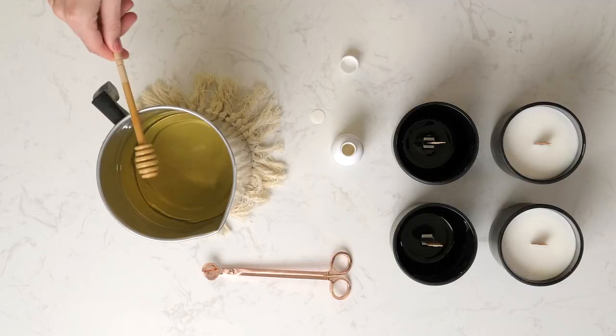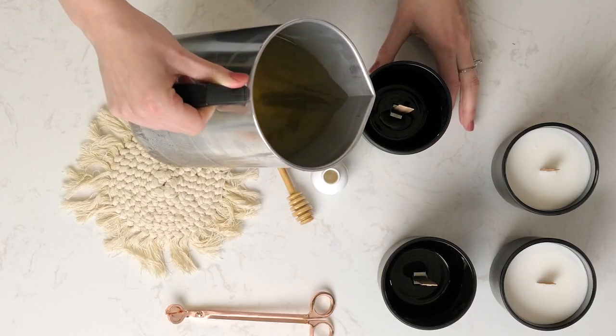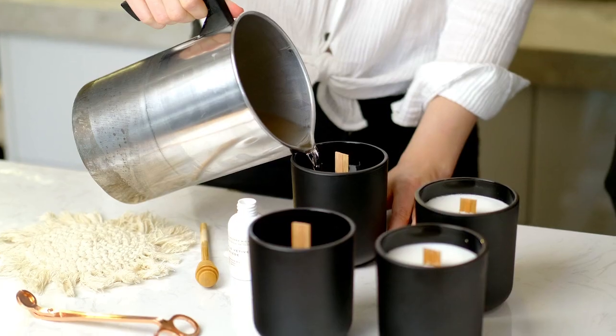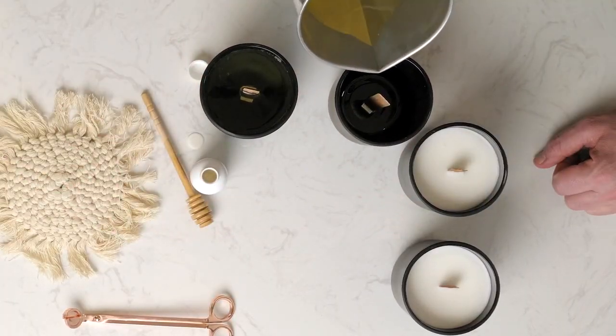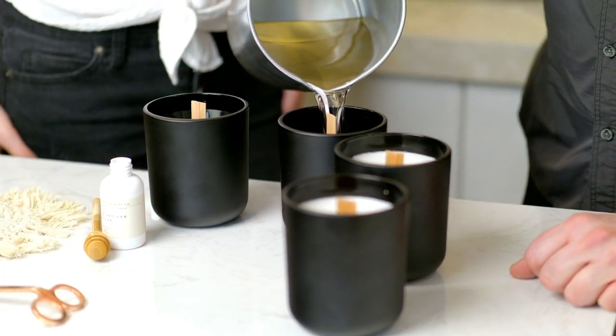Now that we have fully mixed our fragrance oil, it's time for the fun part — pour the candles! Nice and steady. You want to pour your wax until about half an inch to one inch above the top of your vessel, just depending on the size of the vessel and your personal preference. This fragrance oil smells delightful!